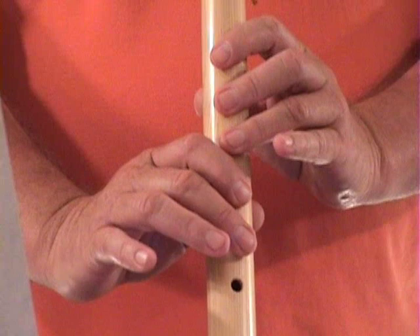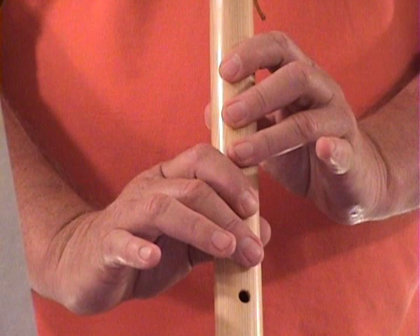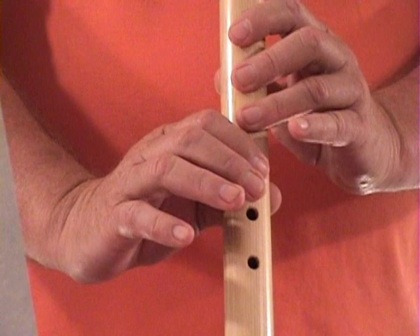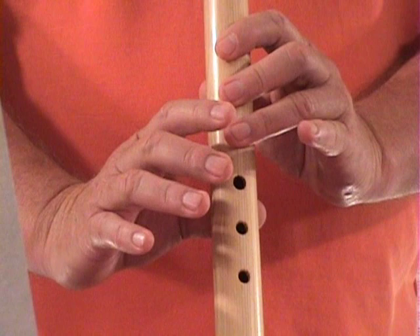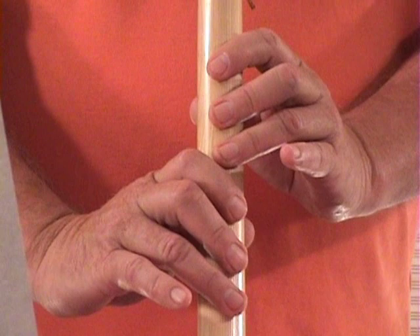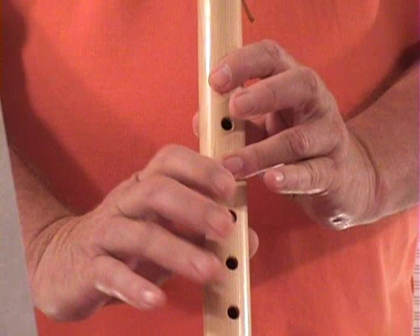Alright, this will be the third phrase. Now you'll actually play that two times, but I'm going to slow it down and go through it just one time.